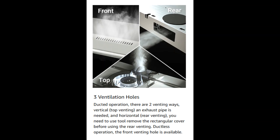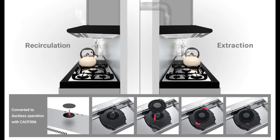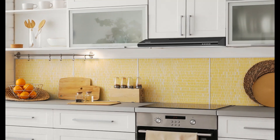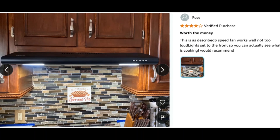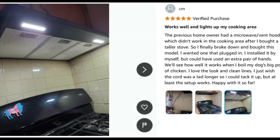Three fan speed levels: low speed for air ventilation with barely any noise, medium speed for your everyday cooking purpose, and high speed for stir fry or cooking with lots of smoke and grease produced.